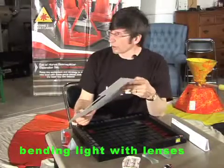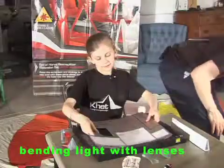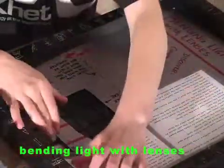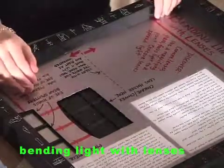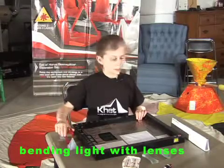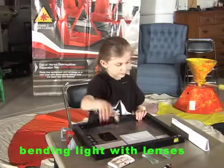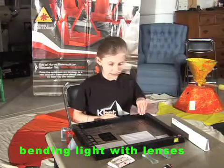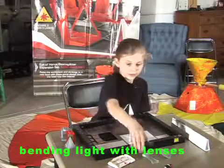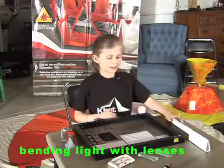So Catherine, if you could come over and walk us through this one, I would appreciate it. Bending light with lenses. Things I need: two Eye of Horse beam splitters, concave and convex lens holder, Ket pyramid single mirrored piece, concave lens, convex lens, white side wall.